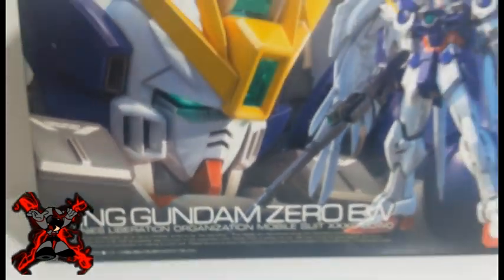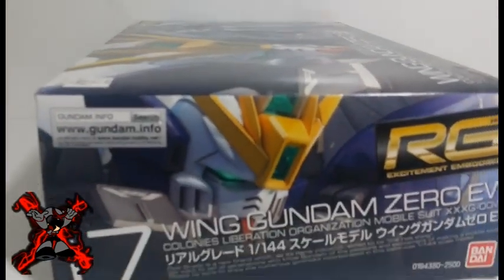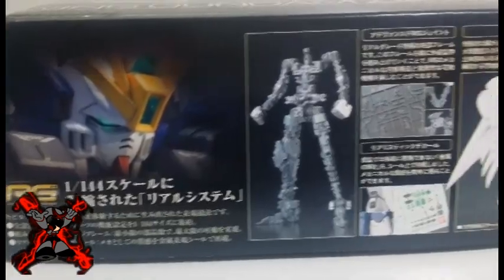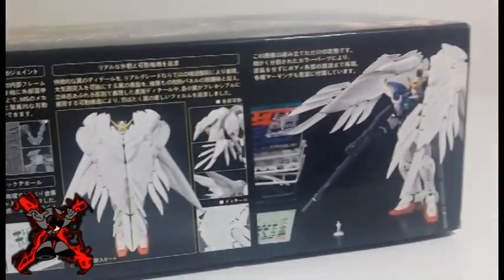The front of the box shows wonderful art of the Mobile Suit Wing Gundam Zero EW. The side of the box shows the Real Grade number 17 and information about the Mobile Suit Wing Gundam Zero EW, including the highly poseable RG Inner Frame that this kit features, as well as the gimmick that this kit has.